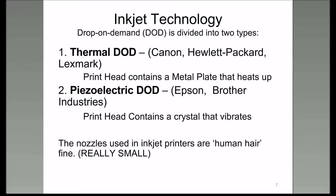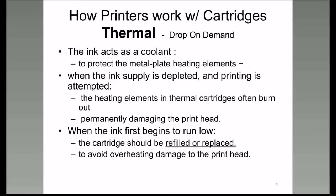When the metal plate heats up, it squirts ink out. When the crystal vibrates, it squirts ink out onto the paper. However, with the thermal head, the ink acts as a coolant. This is important to understand: if you have a thermal drop-on-demand cartridge and there is no ink inside the printhead and you heat the metal plate up, you can destroy it.